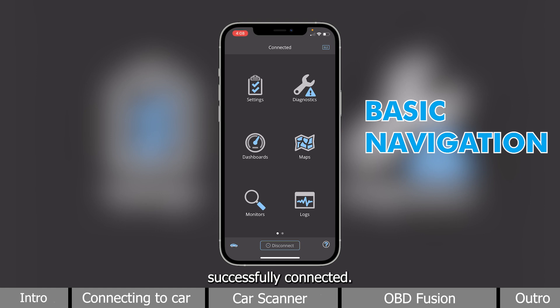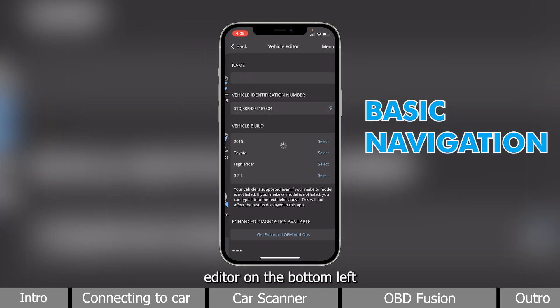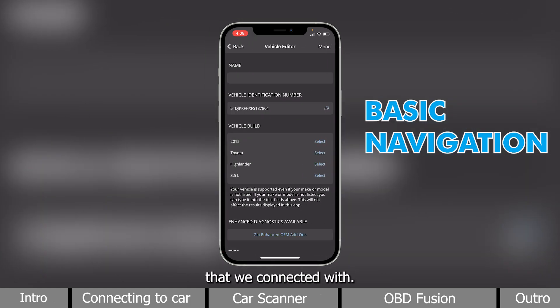Now that we are successfully connected, I will show you how to navigate through this app. First, it has the Vehicle Editor on the bottom left, where it keeps track of the vehicles that we connected with.